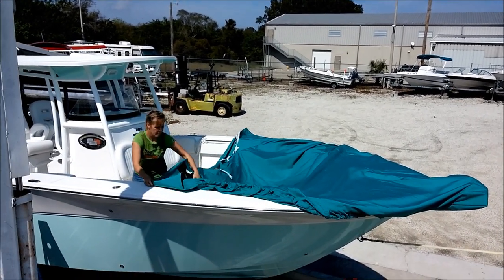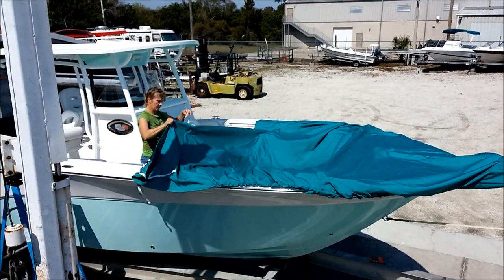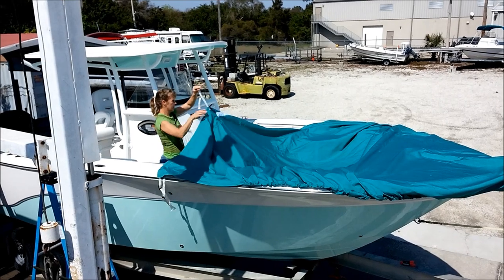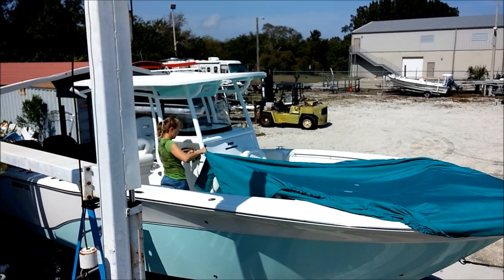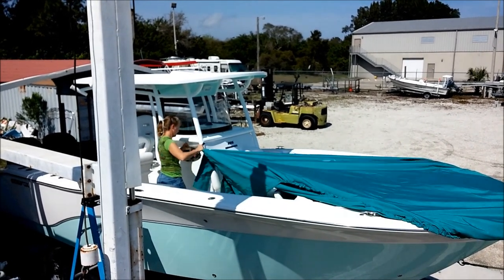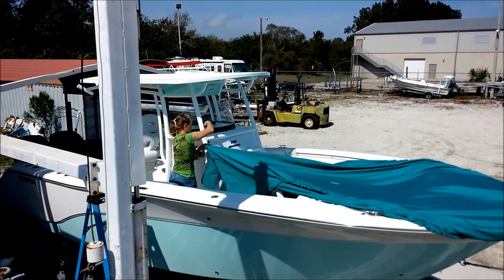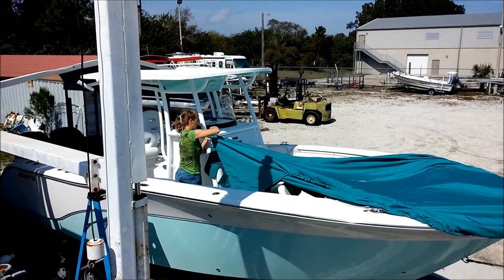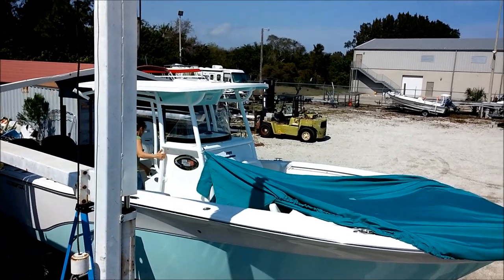She's coming back toward the rear now, and you'll see there are more buckles. The first two she's going to do attach the cover to the t-top itself — go under and over and around, just like that, and buckle. That'll help you get everything squared away on the sides and keeps you from having to hold it up.